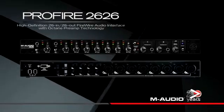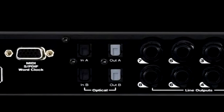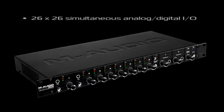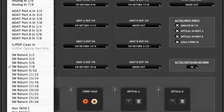Building on a legacy of award-winning Firewire audio interfaces, the M-Audio Profire 2626 brings next-generation performance to your PC or Mac host-based recording system. This powerful interface delivers 26x26 simultaneous I/O, complete with onboard DSP mixer sourced from up to 52 audio streams.